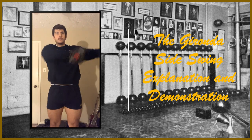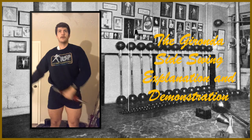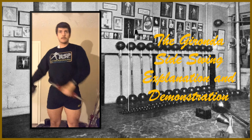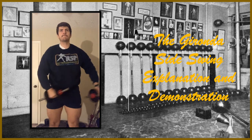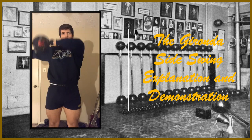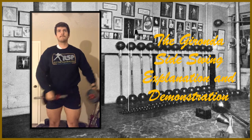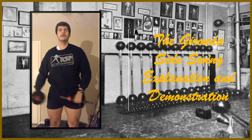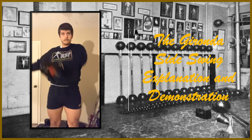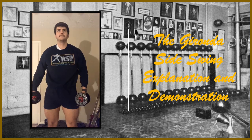I also wanted to mention briefly — this background gym is not Vince Gironda's gym. This is Sigmund Klein's gym, and I believe this photo was taken in the 1930s. It's a beautiful gym and I thought it would make a nice background. If you have any questions regarding this exercise or anything I talked about today, let me know in the comment section. If you like this video, give it a like and follow my page if you want to see more like this. Until next time, this is Forgotten Fitness signing out. Bye-bye.